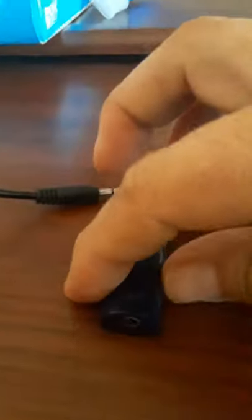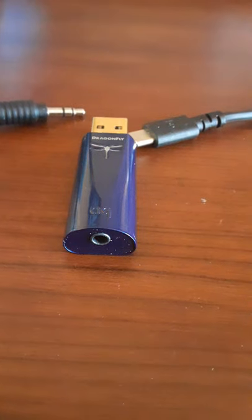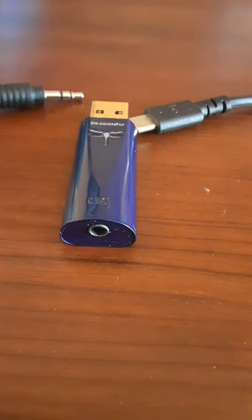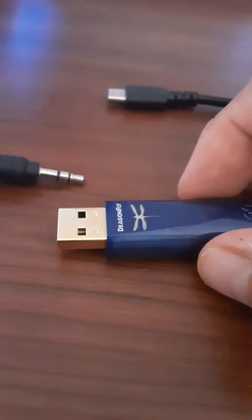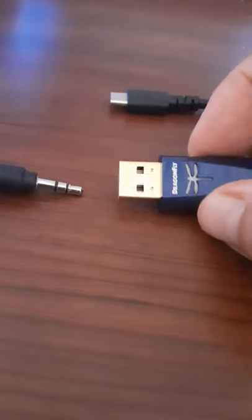Then I plug my headphones in and the music — even just regular music from YouTube Music, Pandora, Spotify, Cobuzz, or Tidal, any music service, even just watching regular videos on Vudu — everything sounds much, much better, just because the DAC was made to make audio sound better. When they put in audio circuits in phones, they're about the phones, the camera, the technology, voice and stuff. The screen's a really important resolution, but audio, not so much.